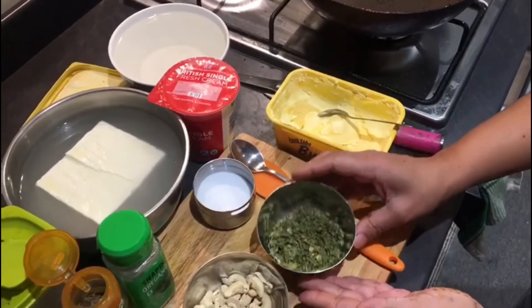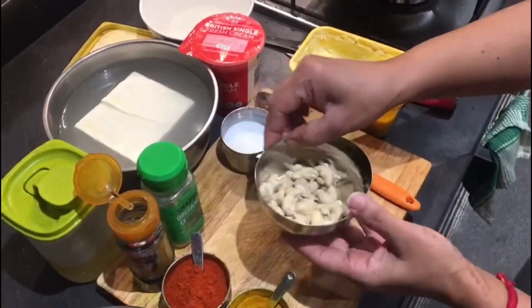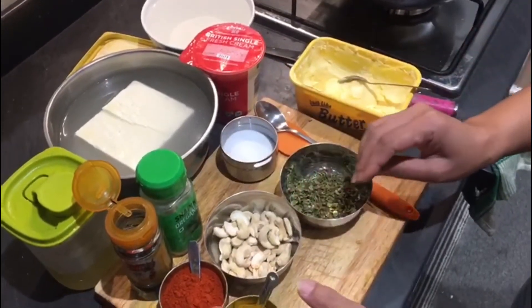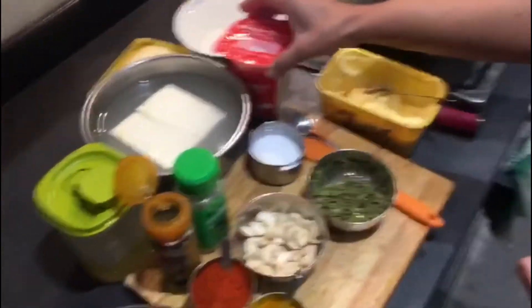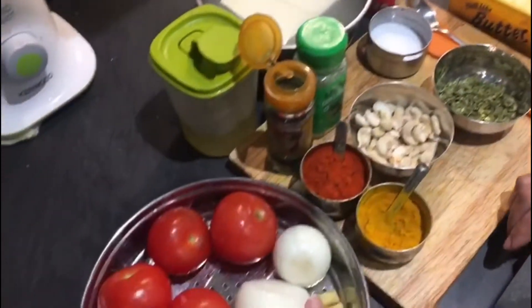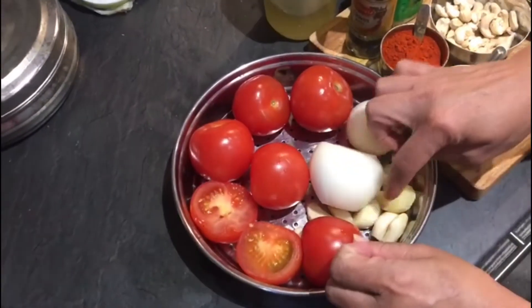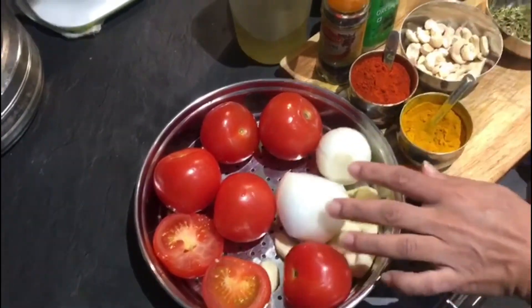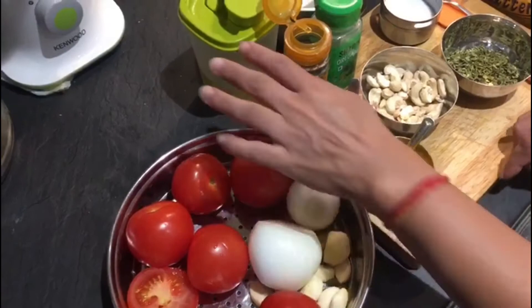This is kasuri methi. We will need around 15 to 20 cashews. Salt, turmeric powder, red chilli powder. This is single cream. These are 5 to 6 tomatoes, 7 to 8 garlic cloves and 1 big piece of ginger, 2 onions and oil.